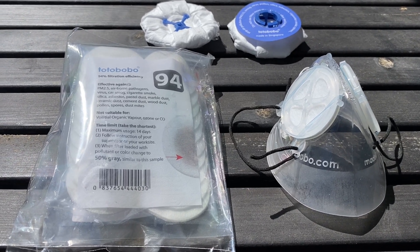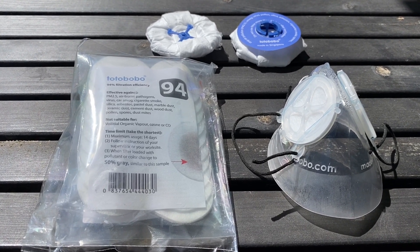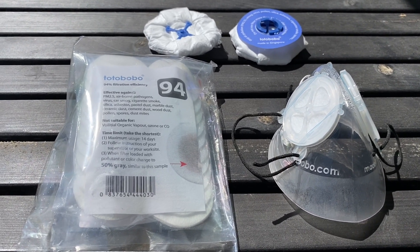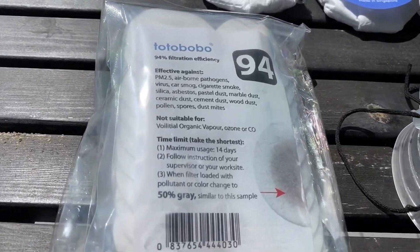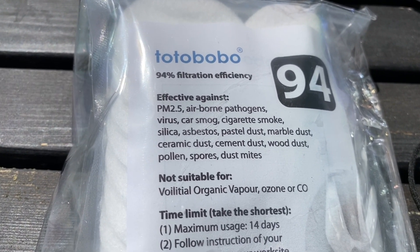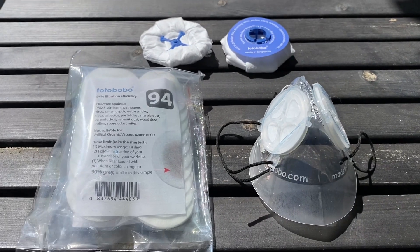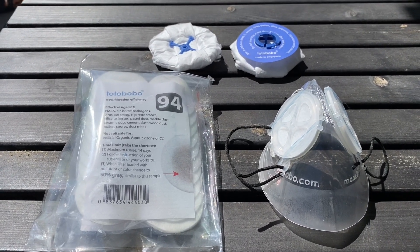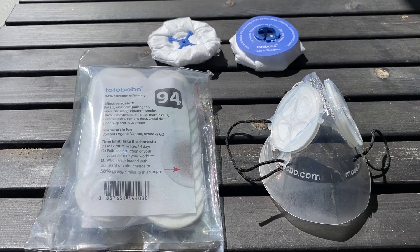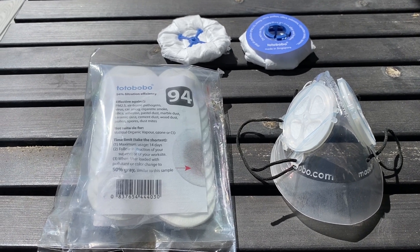They don't claim to be N95 because that would require various certifications. My friend Derek Lee, a physician in Singapore and one of our contributors, has used them extensively for running during big forest fires and smoke events. So it's a great option — far more comfortable than my P95 mask, they stayed on my face, and I didn't knock my glasses off as I did and broke the frames with a cloth mask and a P95. It's a good option in these tough days.